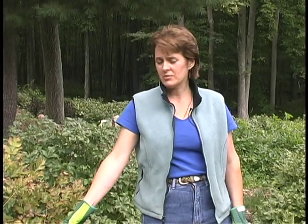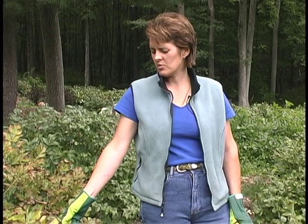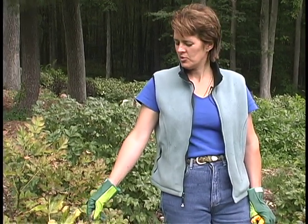For a variety of reasons, in the fall the leaves of tree peonies will become damaged either by frost or fungal problems and you'll want to clean them up. So what I'd like to do is show you the right way to trim the peony.